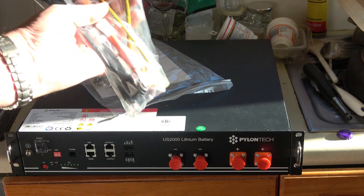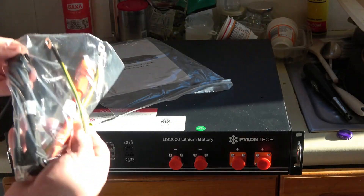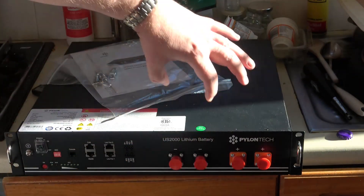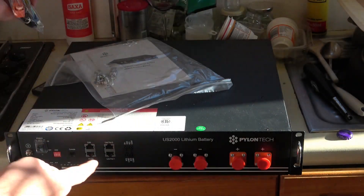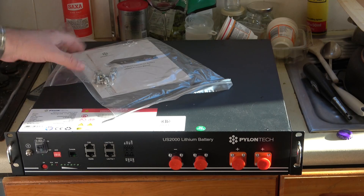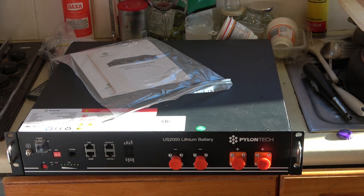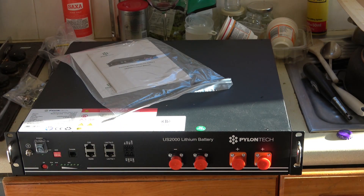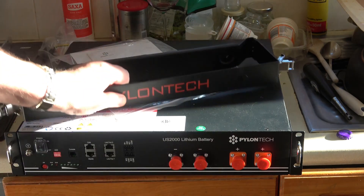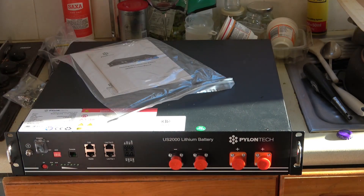For me that makes no difference; I'm using it with a SoFar inverter and it's only going to discharge to about 80-90%. It comes with all the cables necessary right in the box — I don't have to order them specially. It also has some rack mounting screws if you choose to rack mount it, but I'm actually going to use it with some stackable brackets.